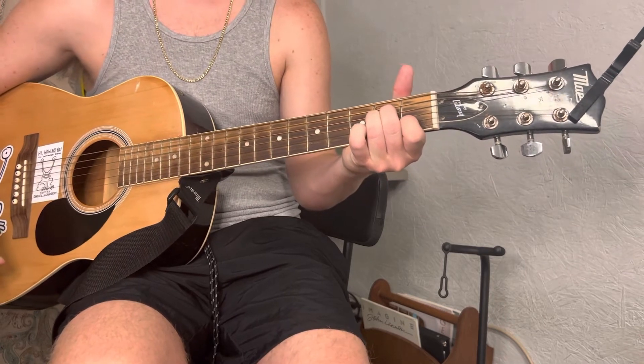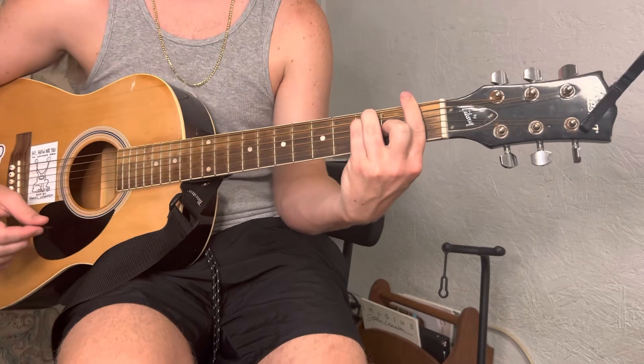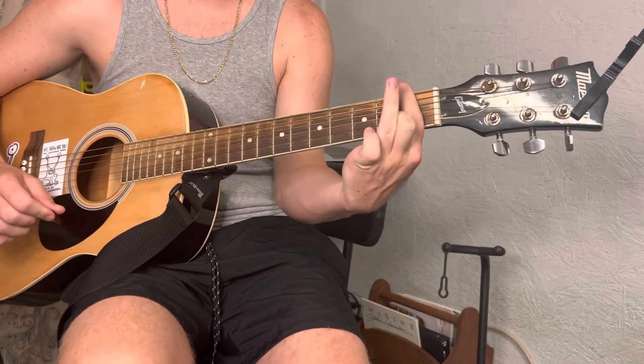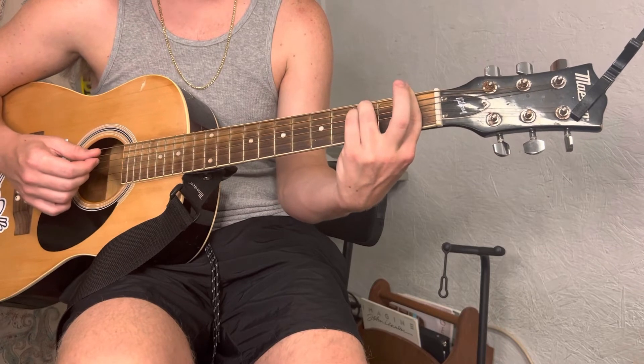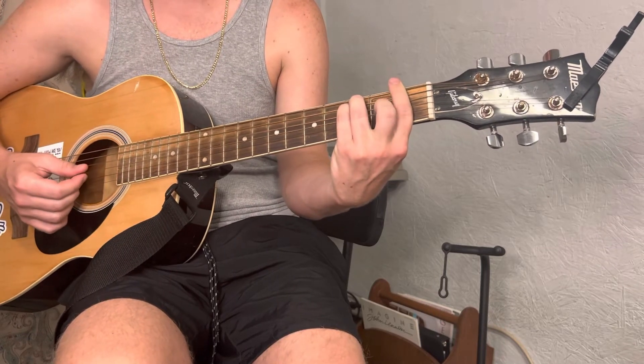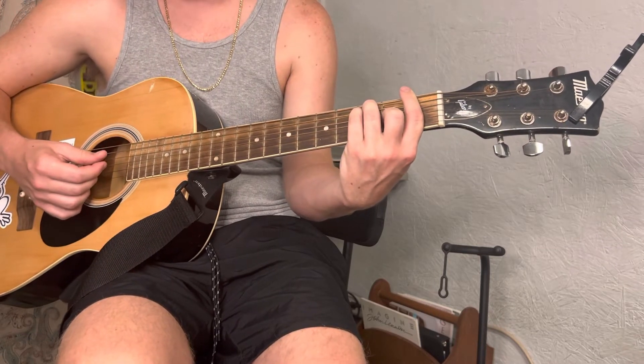Last but not least, you go to an F. You're gonna bar the whole first fret, ring finger is gonna be on the third fret of the A string, pinky right below it on the D string, middle finger is gonna go on the G string second fret.